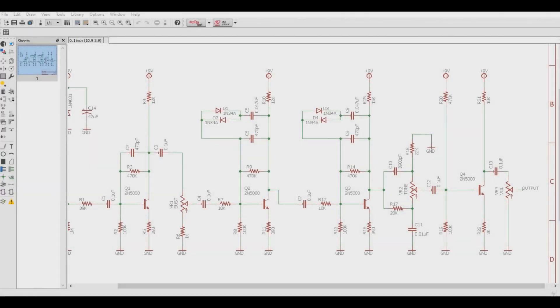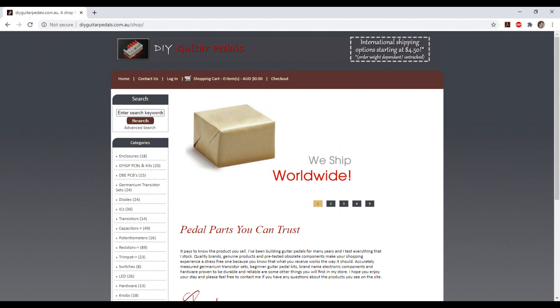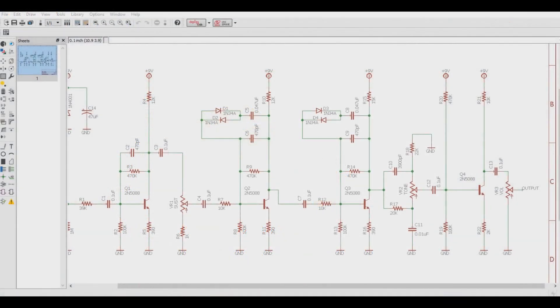Today we are going to talk about Big Muff Pi circuits, what can be modified, and how that affects their sound and tone. This will be the first of a few videos going over all the aspects of this circuit and how to modify them. For these demonstrations we will be using the DBE Siberian PCB which can be found on our web store at www.diyguitarpedals.com.au. The components mentioned in these modifications can be found in our web store as well. I'll put links in the description below.